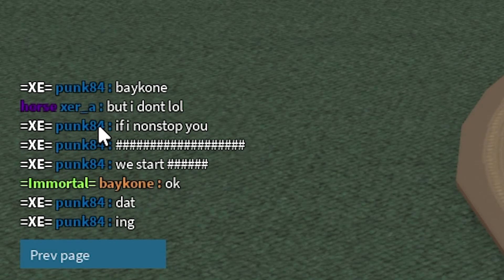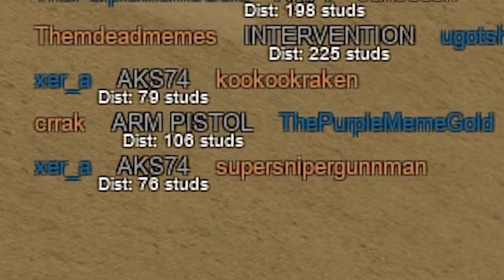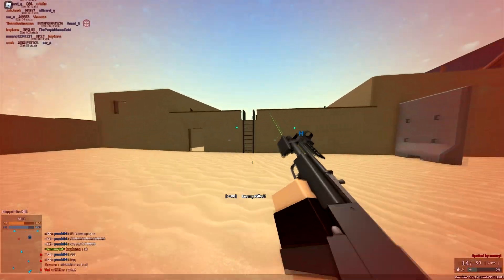Why are there so many tags in here? Lasered. One shot.